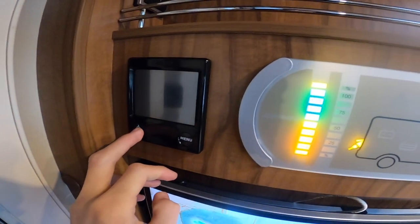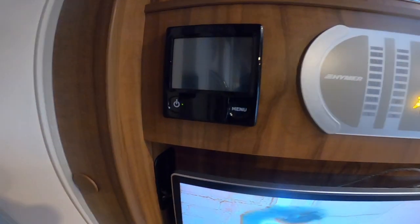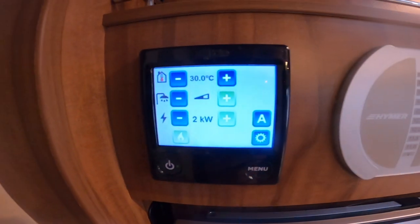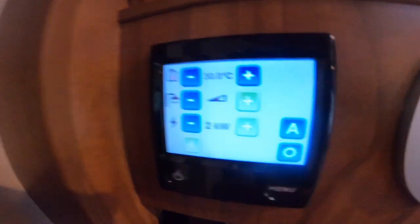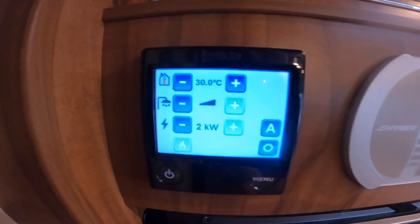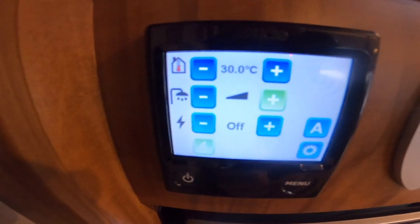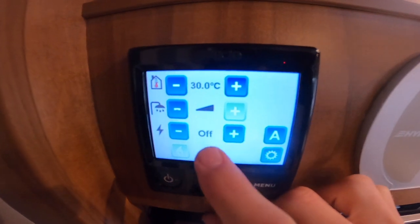Next to it you do have your Aldi heating system — press and hold to turn it on. Press menu: the house with a thermometer is the temperature of the vehicle, you can have that all the way up to 30 degrees or all the way to off using the plus and minus. Below you've got your shower symbol which is how hot you want your water — half a bar is 50 degrees and a full bar is 70 degrees. Below that is your electricity symbol for heating on electric.